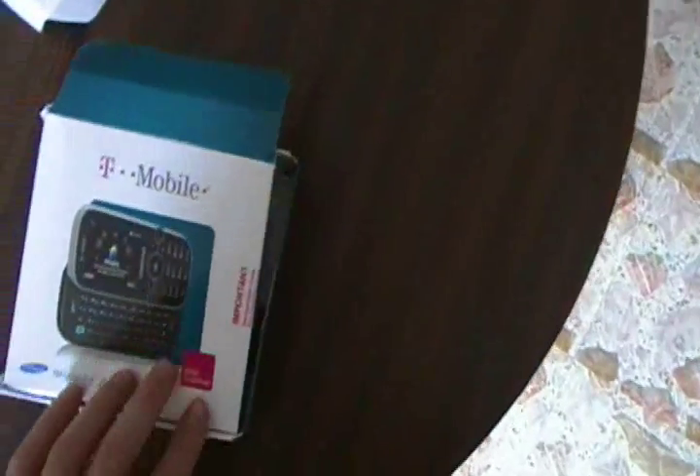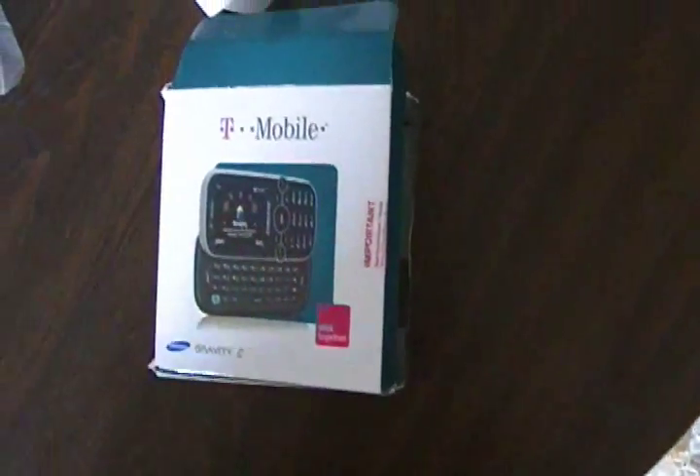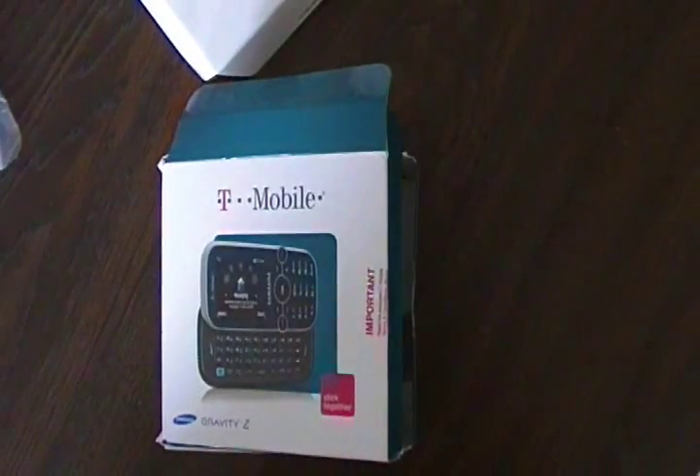Thank you for attending my unboxing of the Samsung Gravity 2 cell phone. Please subscribe and thank you for tuning in.